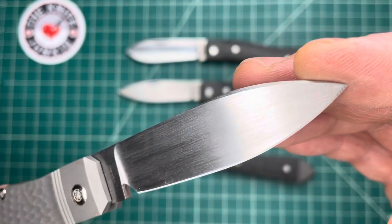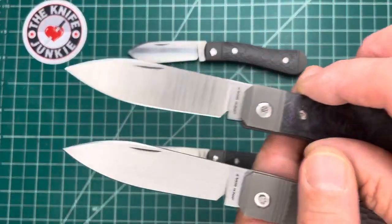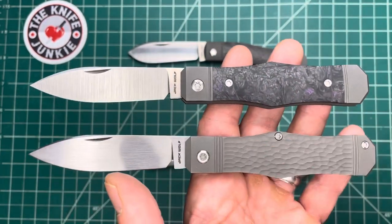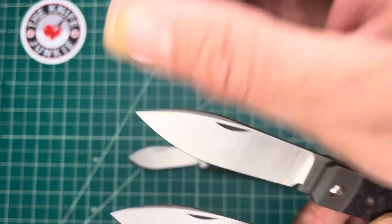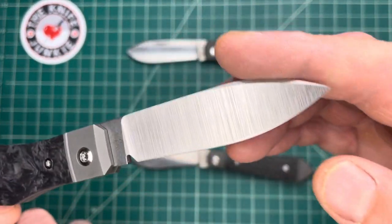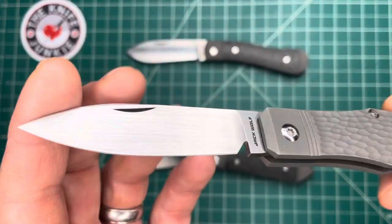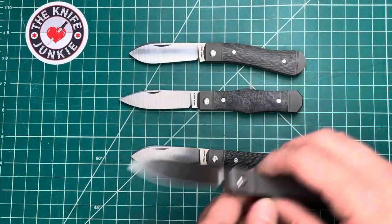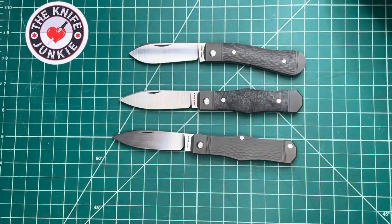I love that swedge too. I'm not sure now that I'm talking about it whether the new carbon fiber versions — how many of them, if any — have this sort of belt satin finish that I'm so fond of, or whether they're all hand rubbed. I'm not sure of that.